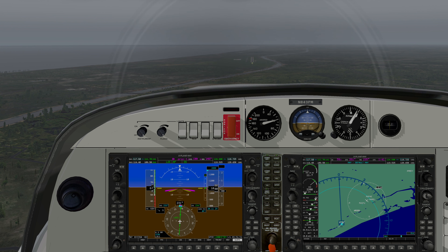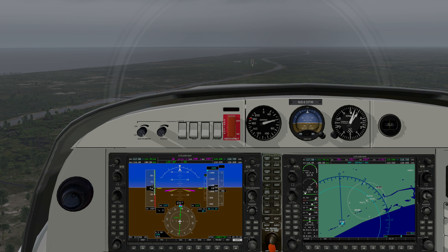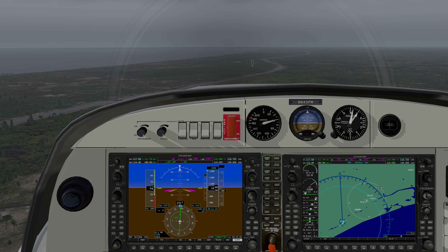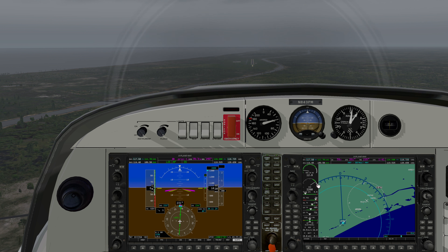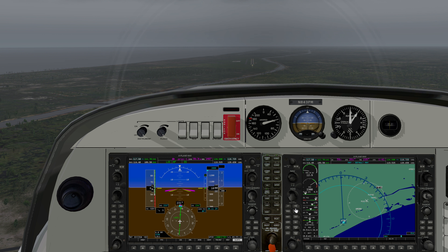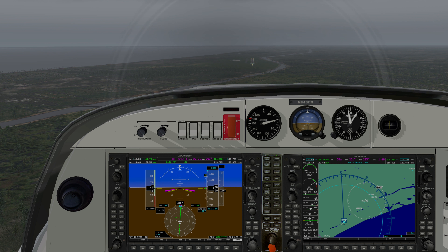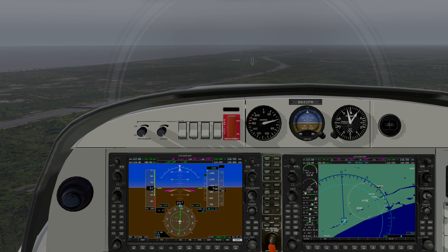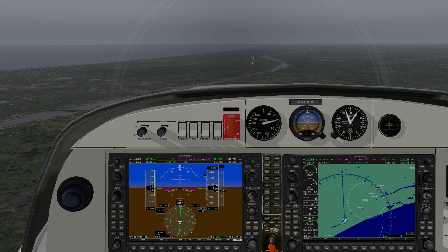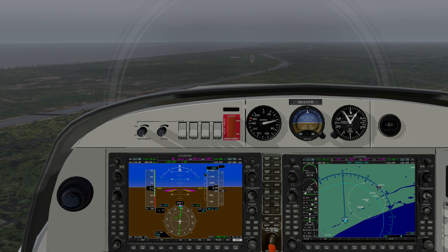If you see the airspeed getting a little lower, just push the throttle up a little bit — just keep it above 60. You can see the inches of manifold right here are 12.8 and that'll keep it above 60. If you have to go up to 13 you can. This is going to vary depending on your altitude, the density altitude, all kinds of stuff. Just play with the throttle a little bit. The airplane is going to fly itself; keep the airspeed above 60 and below 63, and we've got about a two-mile final here.